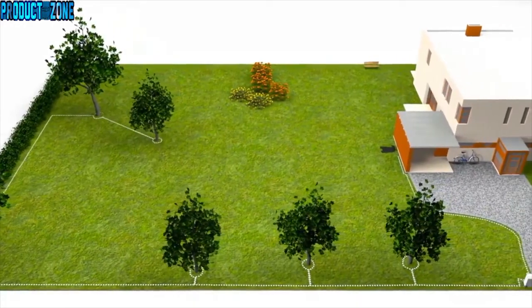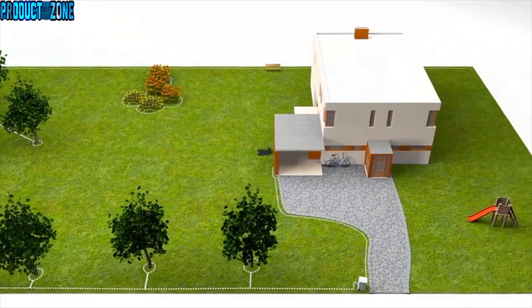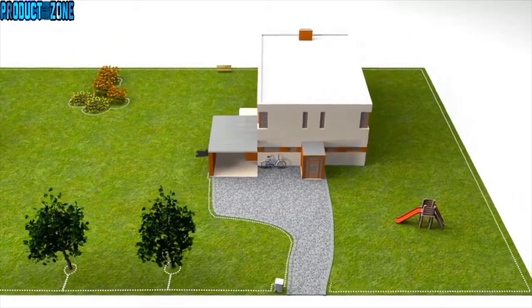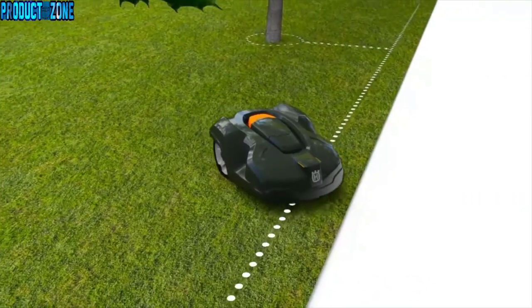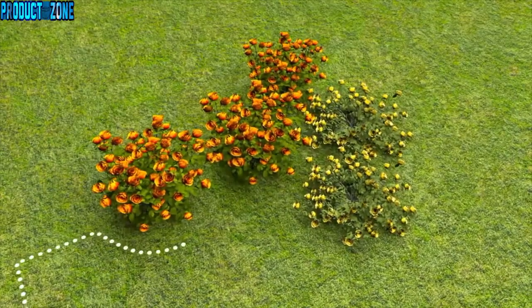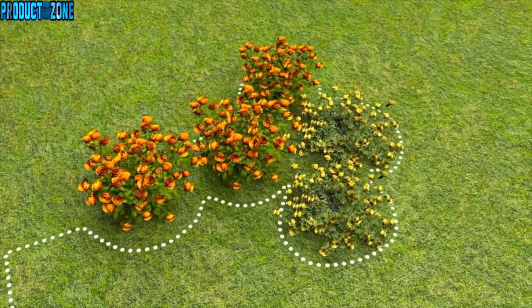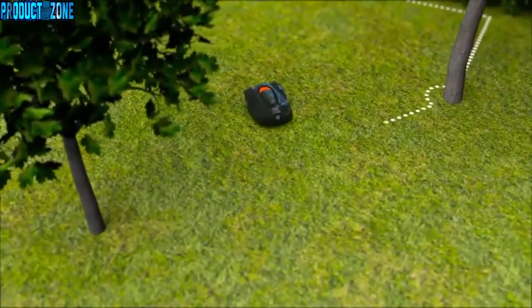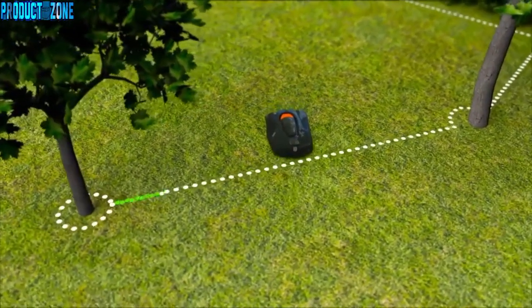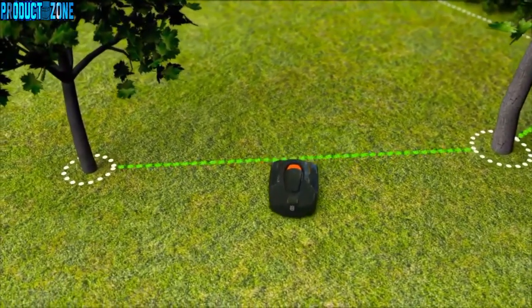The boundary wire is laid around the garden, ensuring that Automower will never work outside this area. The wire can also be placed around flower beds and other areas you don't want to be mowed. When you place the wires close to each other on the way back, the signal is cancelled and the robotic mower will pass — creating what we call islands.